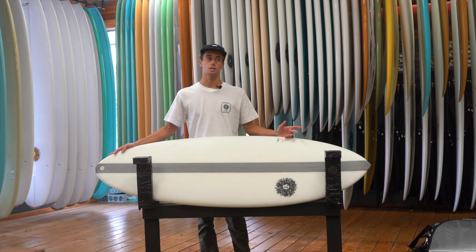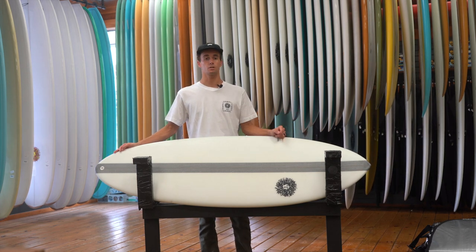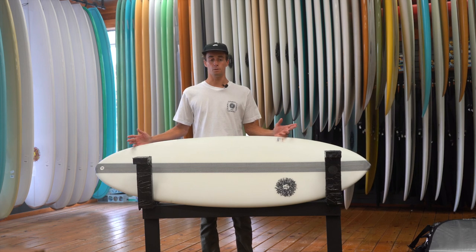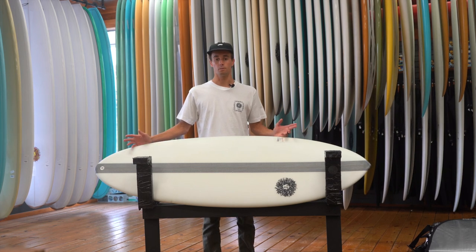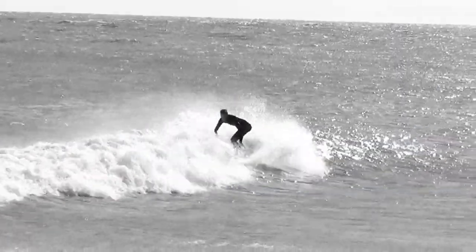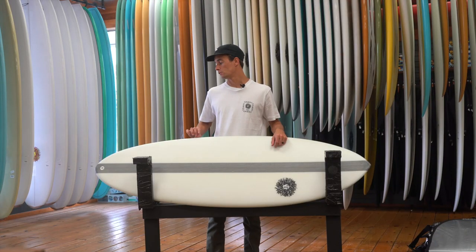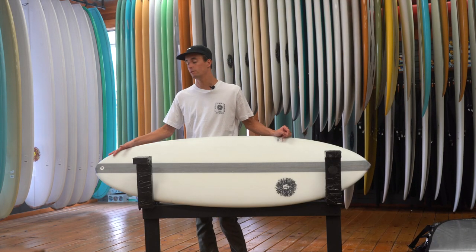This board works in conditions from one foot up to like six foot. Rode it a few times in big surf in the winter. It gets you down the line really fast and more thickness. Easy paddling in the waves but then really gets pulled in and thinned out through the tail.